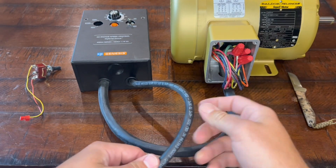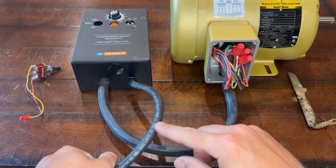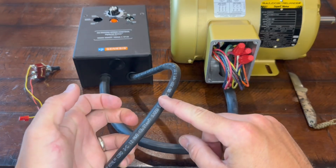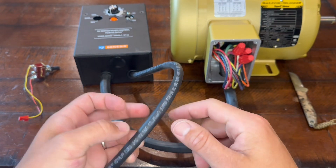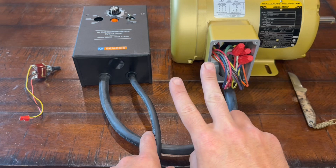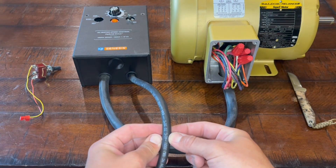Now running into the VFD, this is just a 12-3. It will say along the wire somewhere — 12-gauge, three — because you're just going to have your two leads and a ground, since it's only single phase coming in.